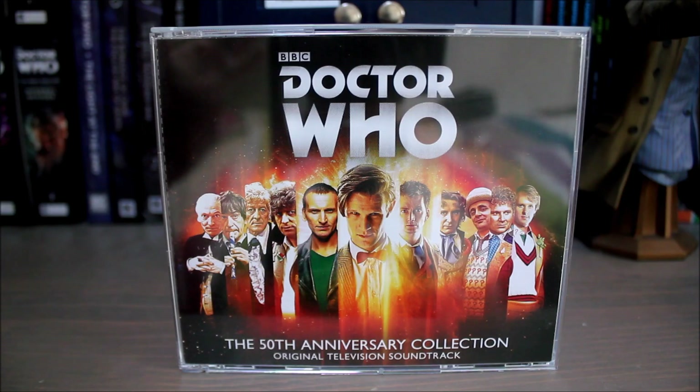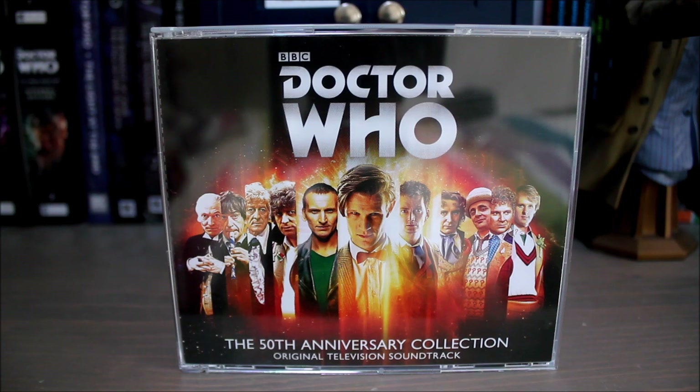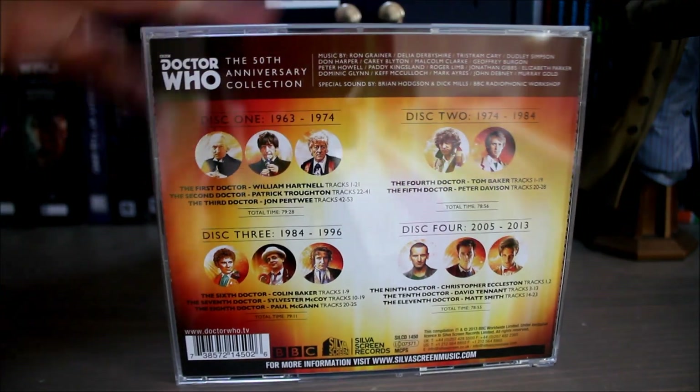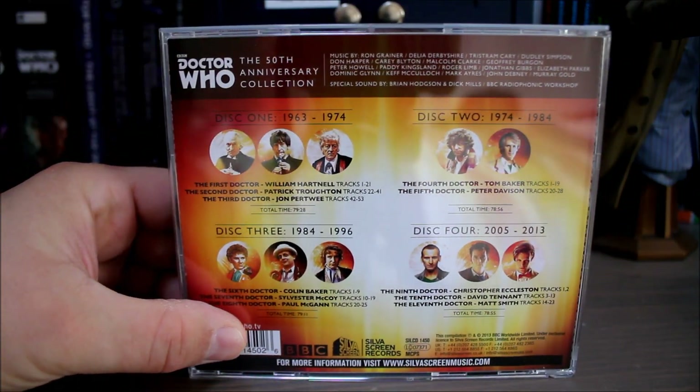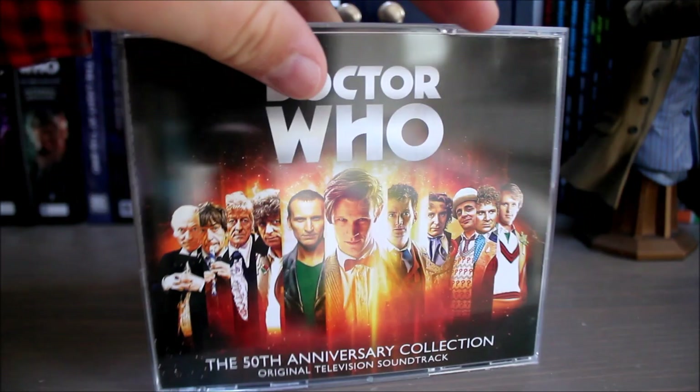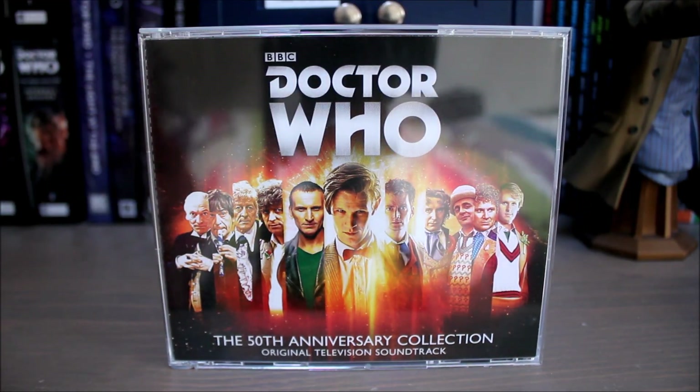If you don't want to spend loads of money buying the TARDIS box set, you can get a four-CD set which basically features highlights from it and has all the best tracks from each Doctor's era. This is a great set — it normally retails for around £15, so it's a really good price, and I would honestly say it's a must-have for any Doctor Who fan.